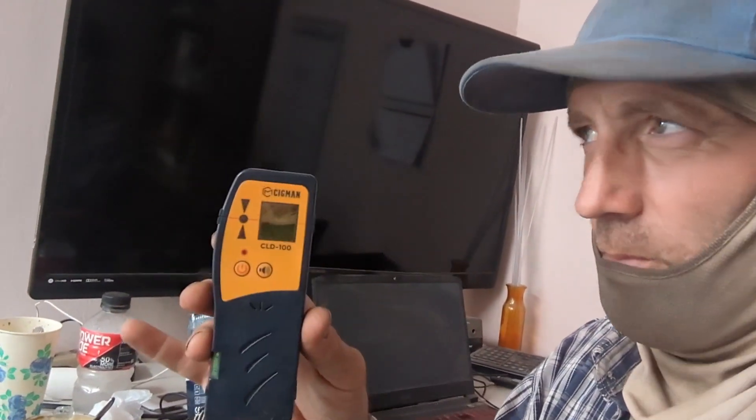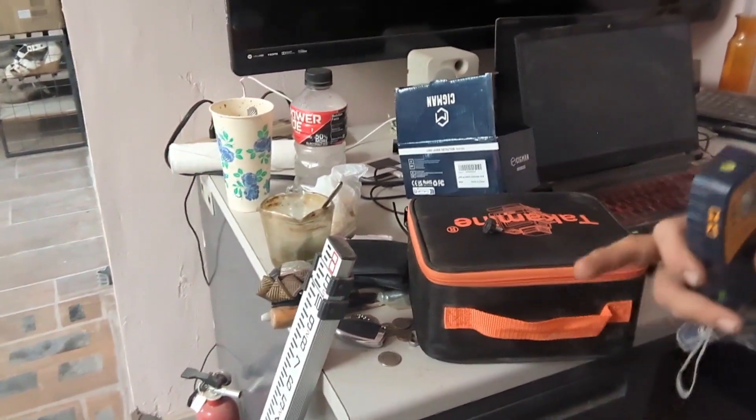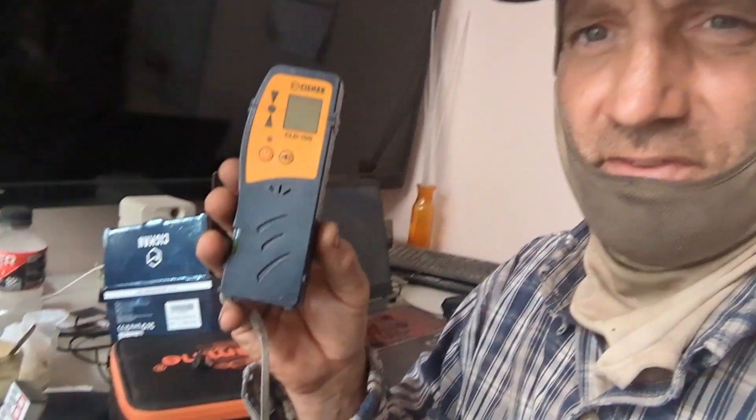I've got my laser, my grade stick, and my receiver. I am so glad I bought this receiver — the laser without the receiver is still useful, but this receiver just makes it so much more useful. I can be 100 feet away and tell exactly where I need to be; all I have to do is move the stick up and down. It's one of the better purchases I've made. It was only like 60 or 70 bucks. The laser was $99, the grade stick was about $40, so overall a couple hundred dollars — much cheaper than the packaged laser sets.